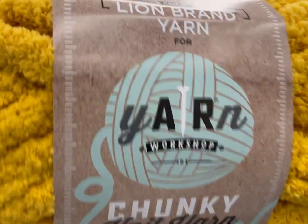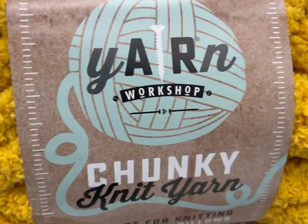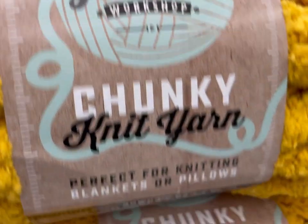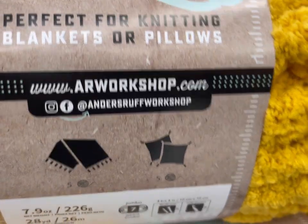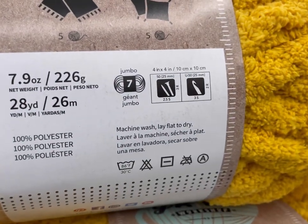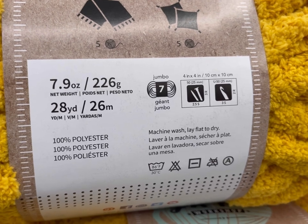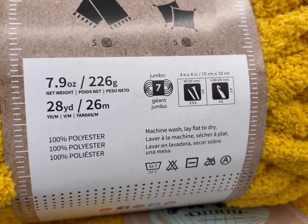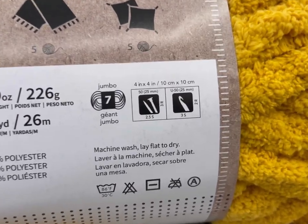There was also a super chunky yarn — this is made for the Lion Brand Yarn Workshop with a chunky knit yarn, perfect for knitting blankets or pillows. It's 28 yards, a jumbo weight seven, with a 25 millimeter hook and needles. It says it takes five skeins to make a project.